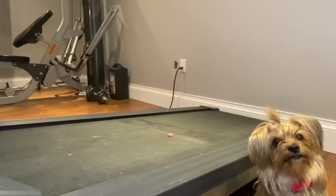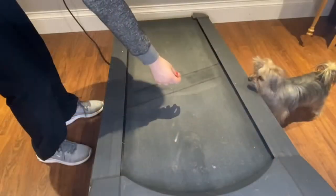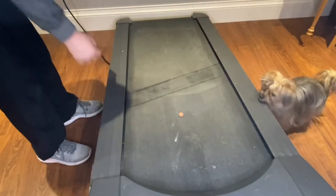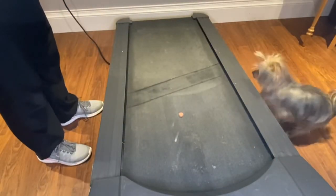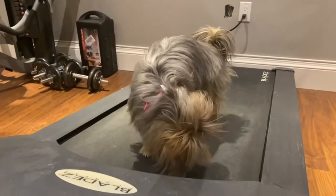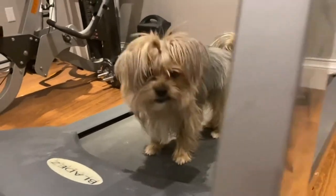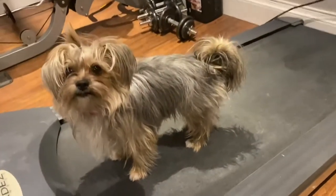The only thing your puppy will need to know for learning this trick is what a cookie is. They need to recognize what the treat is and that when you say it, they're going to get one. So the first thing I started to do was put a cookie on the treadmill. She won't want to go on it at first, but once she's comfortable enough on it, this is when you want to start. Every time she gets on it and stays on it, make sure to give her a cookie.